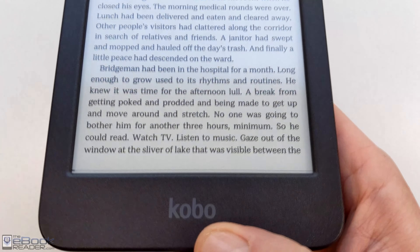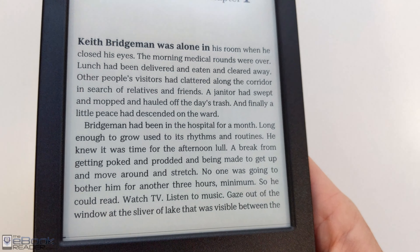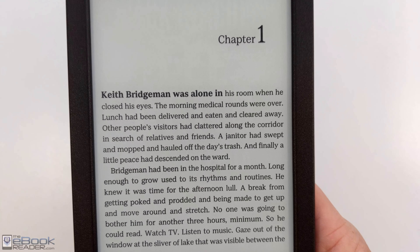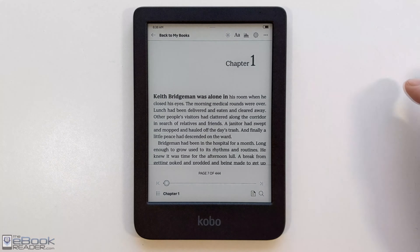Like the other new Kobos, this one's user repairable. They sell replacement parts for it, which is pretty cool, though how useful that is depends on your technical level — a new screen costs $90 plus shipping.